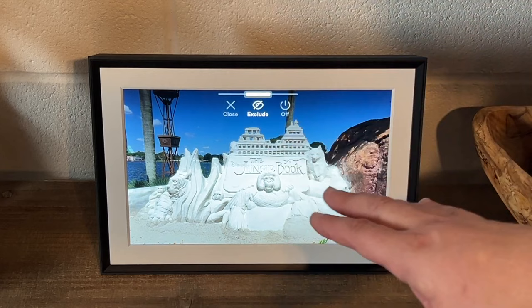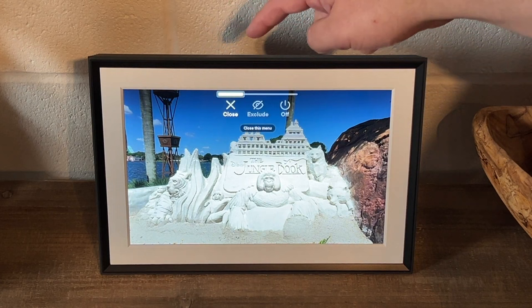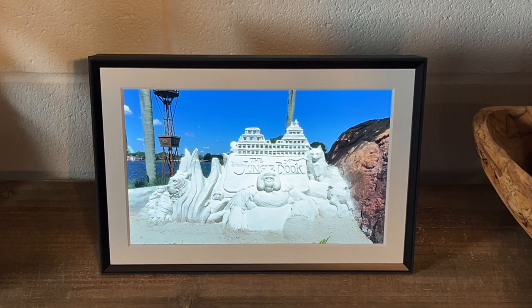Say you upload a picture and you don't want to see it anymore — you tap and hold, and then you can exclude it and it won't show up on your photo frame anymore. You tap and hold, slide over, and close, and then it'll continue on.